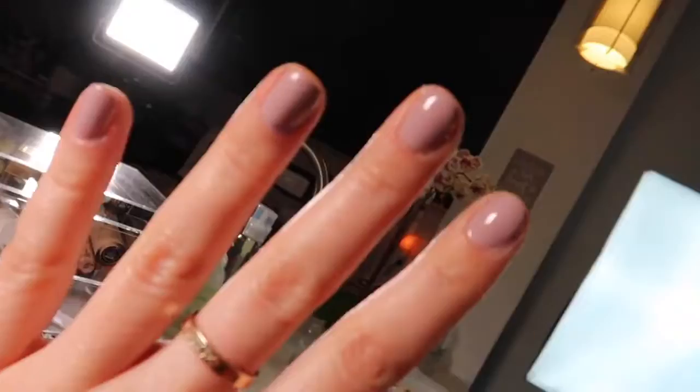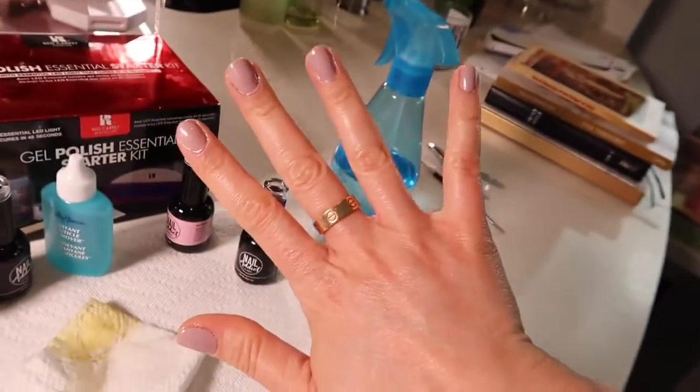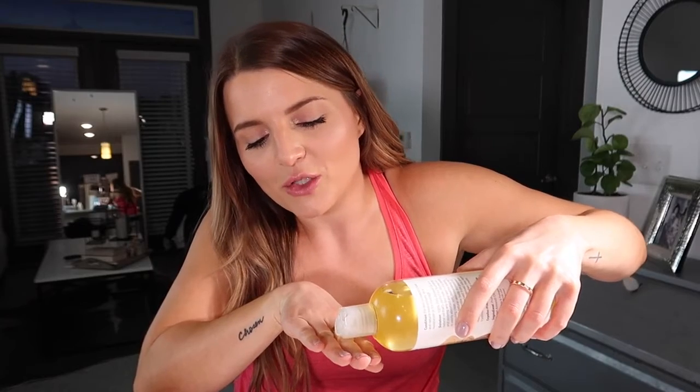They look so good — I really like how they turned out. They're probably a lot messier than you guys would do them, but I think they look really good. If you want to totally copy the salon experience, get some cuticle oil. I don't have cuticle oil, so I'm going to use some sweet almond oil — I got this because Hoda Beauty talked about putting it under your eyes for dark circles. I'm just going to do one or two drops and rub it in. Then they say wash your hands. My hands feel nice — they feel done!